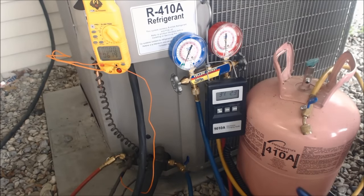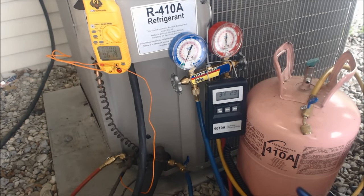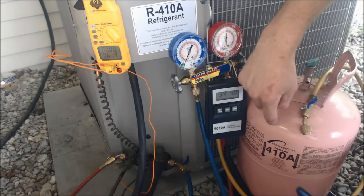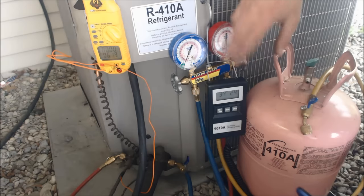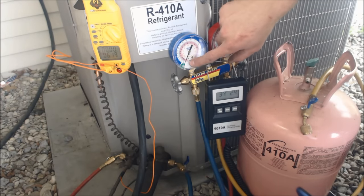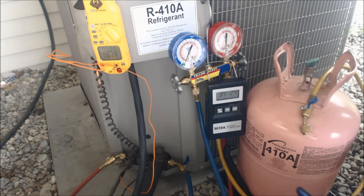Hey guys, this is the AC Service Tech and today we're looking at how to weigh 410A refrigerant into an empty and evacuated system. We pressure tested this system, evacuated it down to 500 microns, tested it afterwards, made sure it held vacuum — which it did — and now we're getting ready to weigh this in. The important thing to realize is you actually have to weigh 410A refrigerant in as liquid into the liquid side.